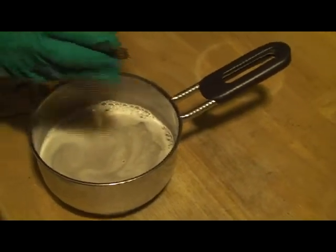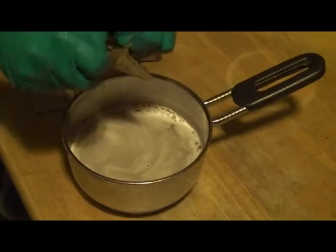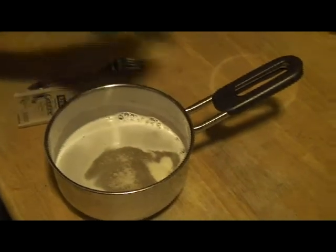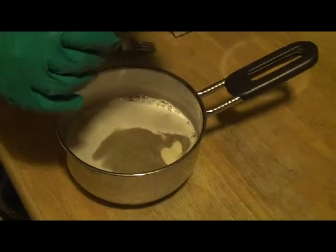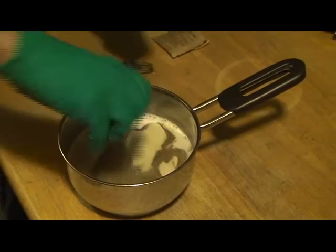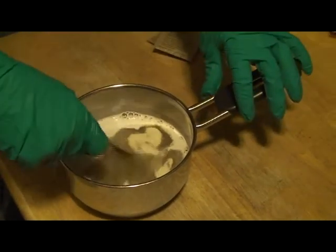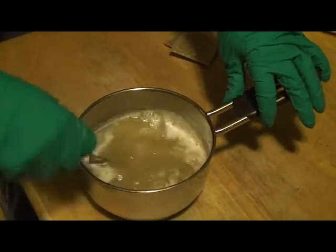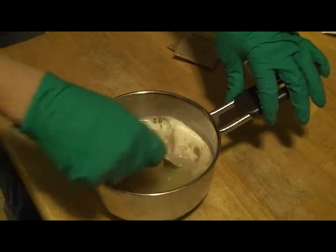Get them all stirred up. We're going to get this boiling for about 15 minutes, then we're going to cool it down and we're going to start making slants. Check back in 15 minutes, see how she does.